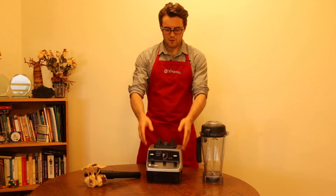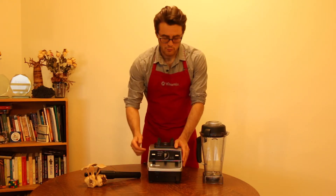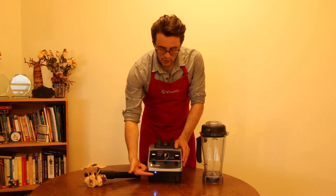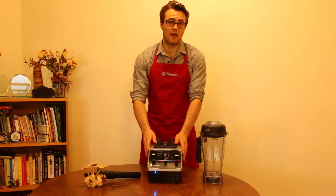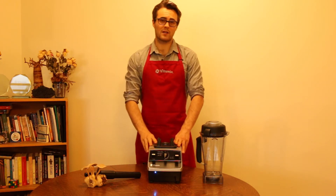On the left side of your Vitamix machine — right for me, left for you — you're going to see that you have an on/off switch. Just like that, you turn it on and you'll see that little blue light. That's how you know that your Vitamix machine is on.